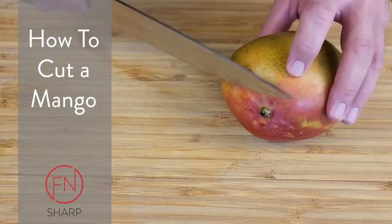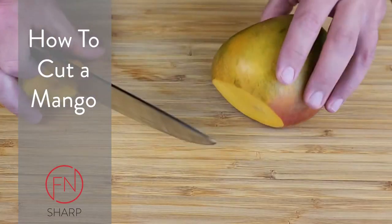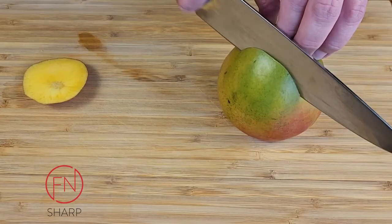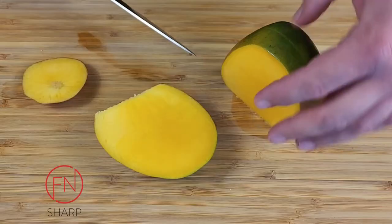I think a mango can seem a little intimidating, but it's really easy. Locate your stem, cut yourself a base so you can stand your mango upright on your cutting board. Take your sharp chef's knife and locate the center of the mango. Go just off center as you're trying to avoid the large seed in the middle.